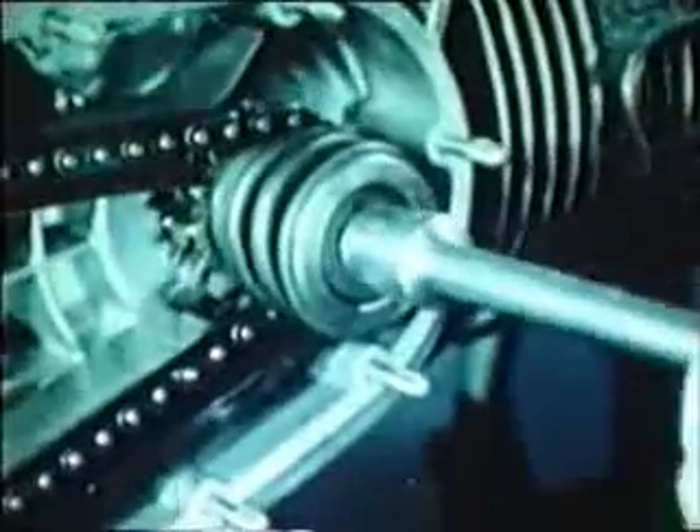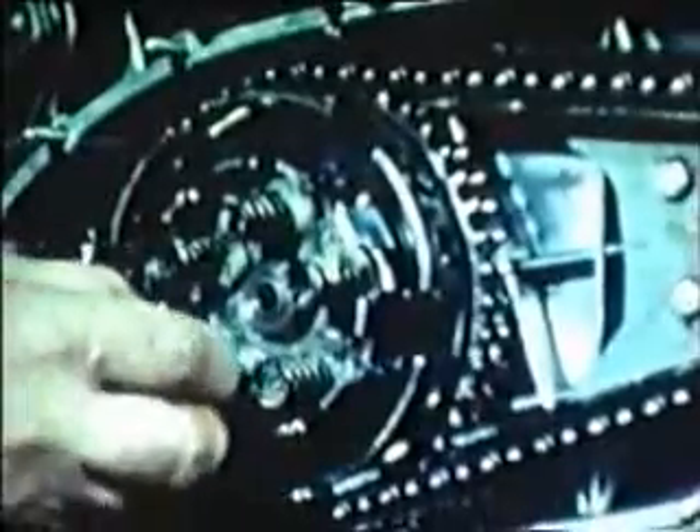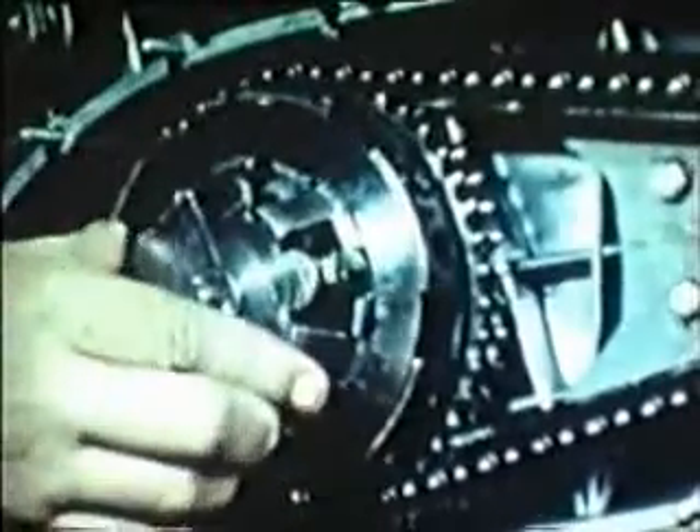Having done this, replace the torque limitator. Assemble the clutch springs, discs, and circlip, compressing the springs with the proper tool.